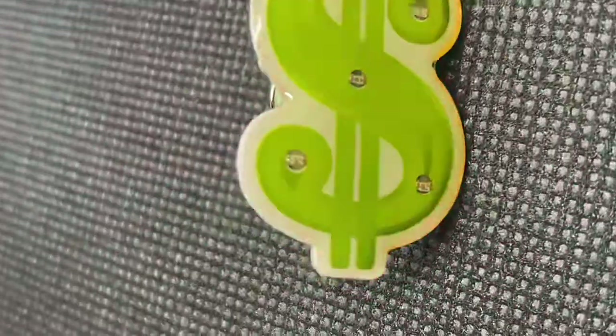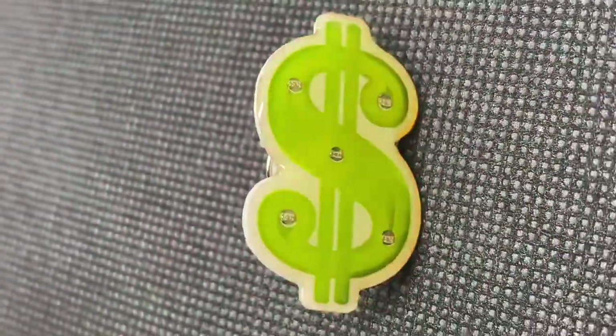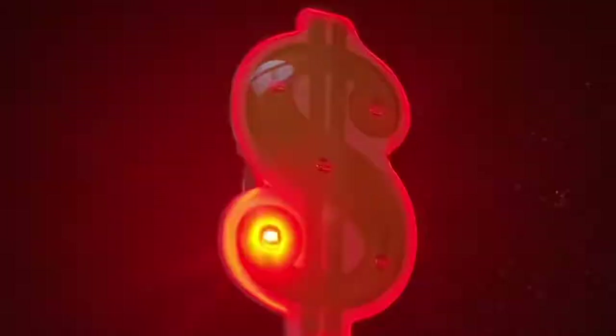With the LEDs turned on, you can see how they chase around the shape of the S. There are four red and one green. You can really see how bright these are if we turn the lights off.